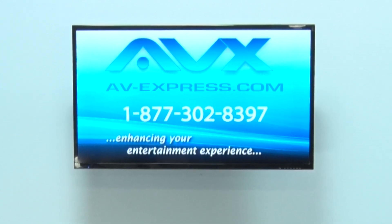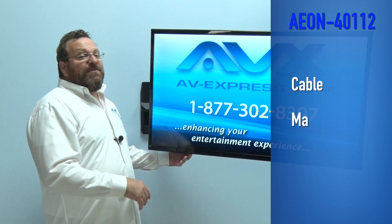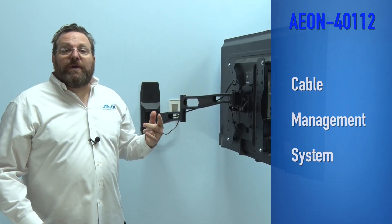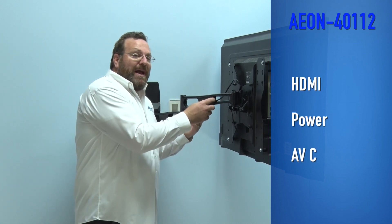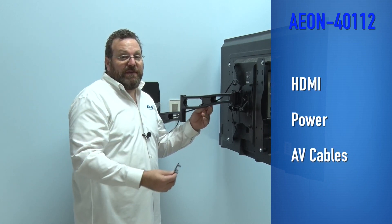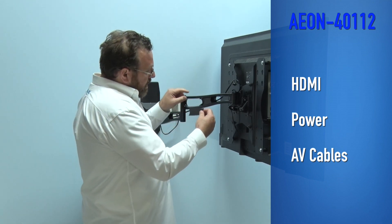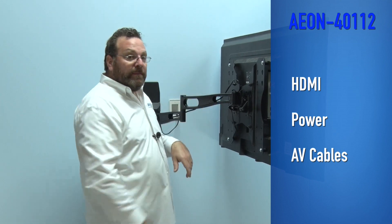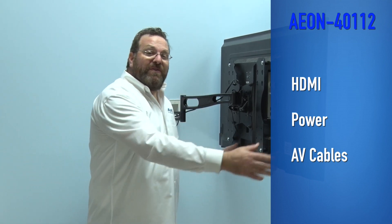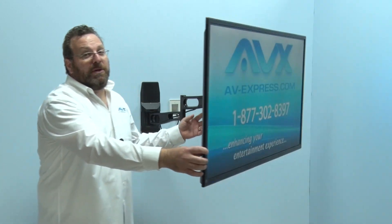Aeon has also included a simple, effective cable management system. This integrates your HDMI, power, and/or AV cables inside the arms of this full motion TV mount. Simply remove the plastic covers on the arms, insert your cables, and reattach. Your cables will then move effortlessly with the swivel arms and will not hang down below the TV.